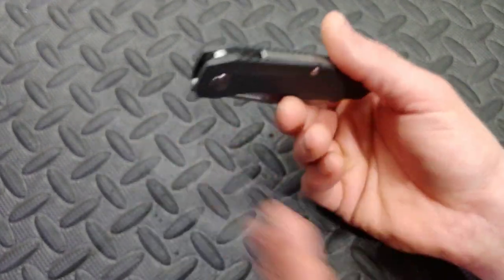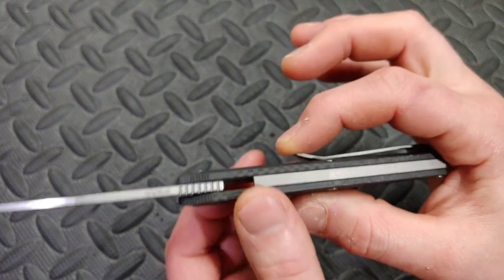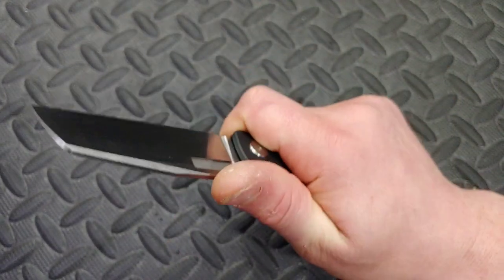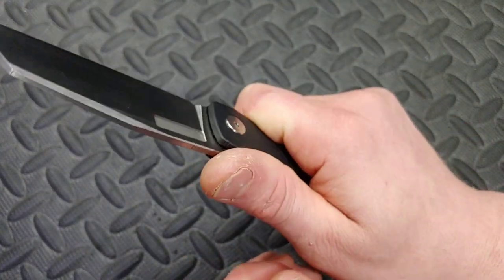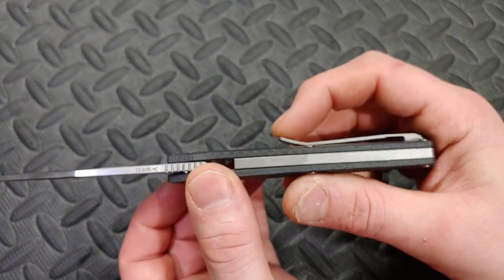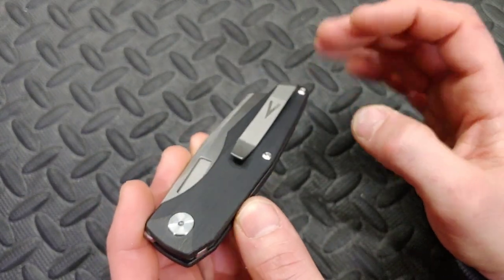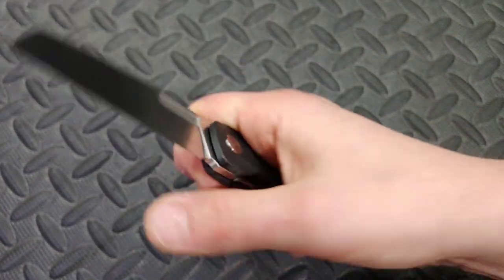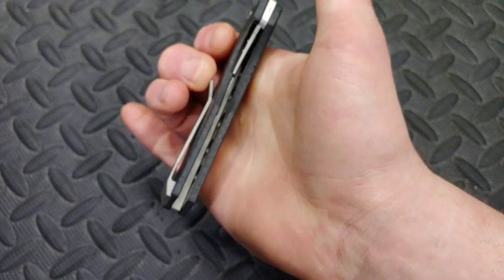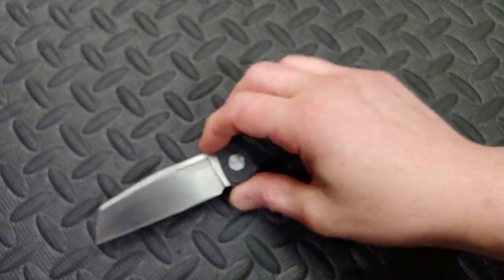Next: the ramp on this clip is very, very proud — it stands very tall. That works really well in and out of a pocket, but in my hand in every grip I feel it — whether it's this grip, down here, or all the way up here, it's landing on a bone. I wish it was just a little bit shorter. Even in the reverse grip my finger lands right on it.